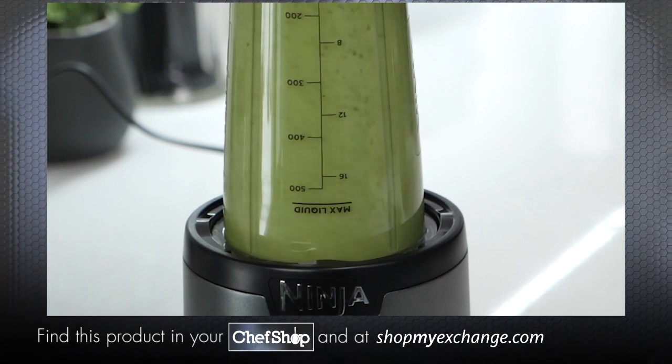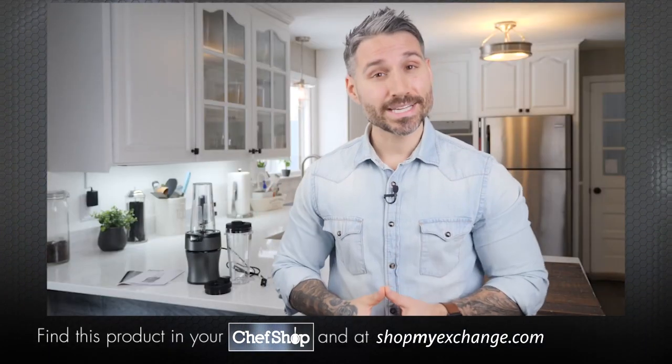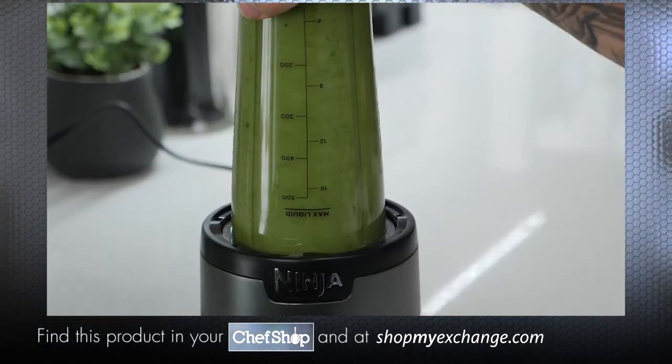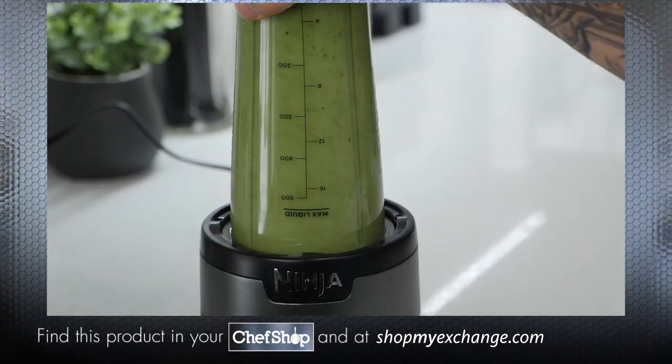Broccoli and Brussels sprouts. Ninja's push-to-blend technology and the pro extractor blades will quickly break down whole fruits and veggies to create nutrient extractions, crushing ingredients and ice.